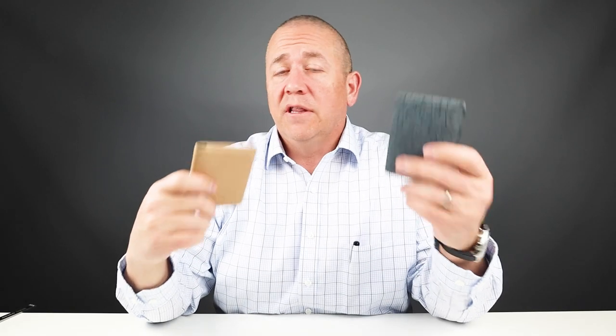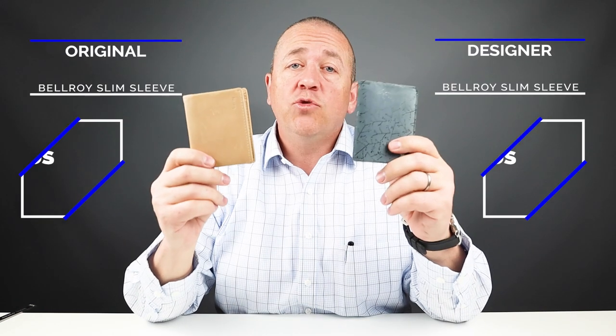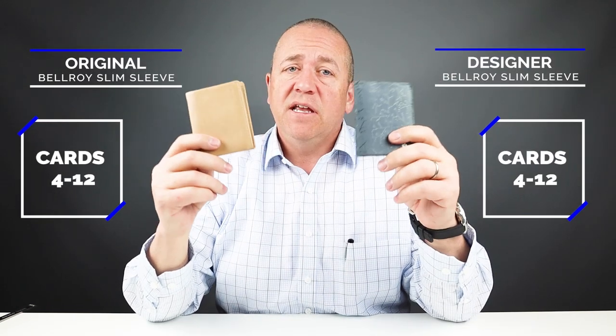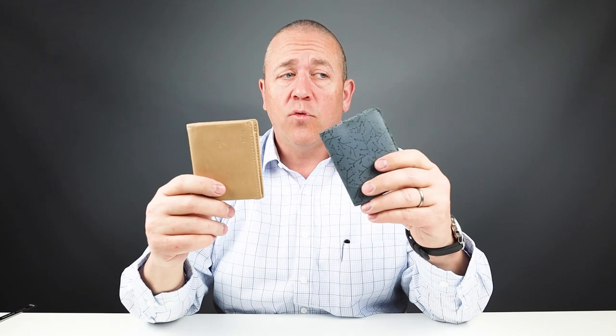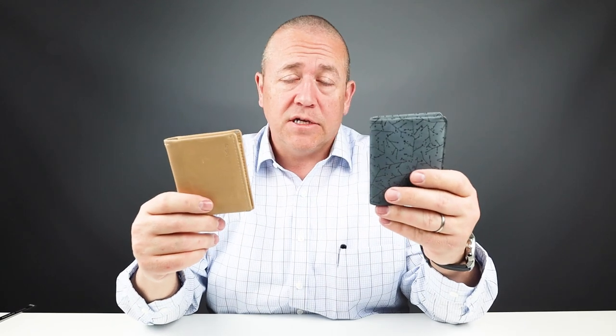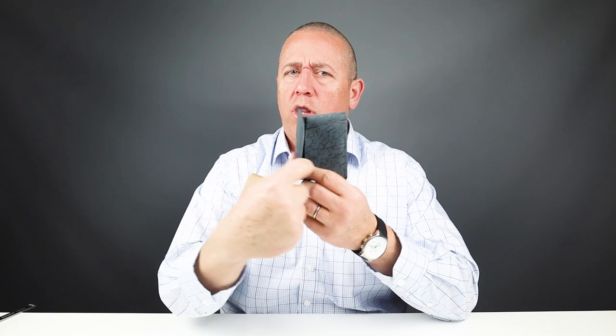Despite the small change in layout design, they hold the same number of cards. The company says they can hold between four to twelve cards plus cash each. We've put six in, and six is really about the perfect number for both before you start stretching out the leather. Three slips of cash is great — you can fold that over once for US, Canadian, or Australian currency, but for foreign currencies like yen and euro you really have to fold it twice, as it begins to interfere with the spine when you're trying to close it.